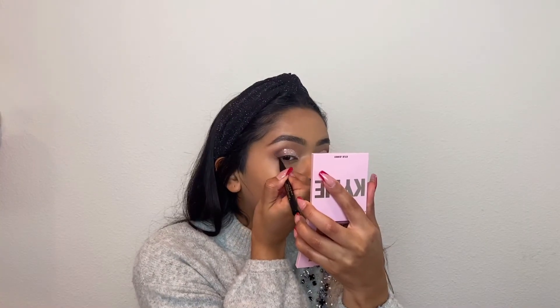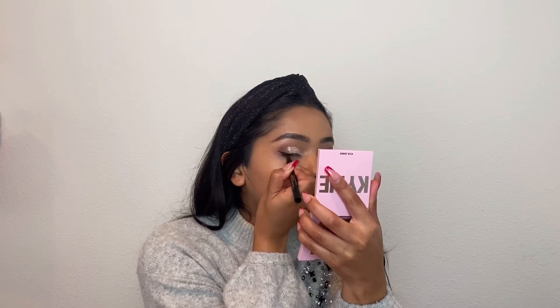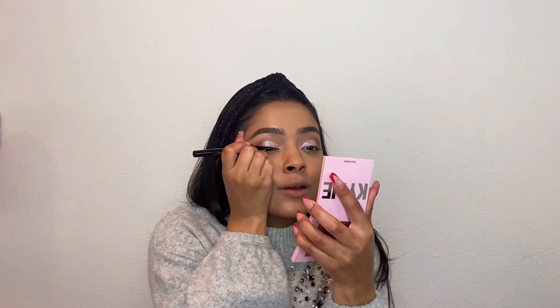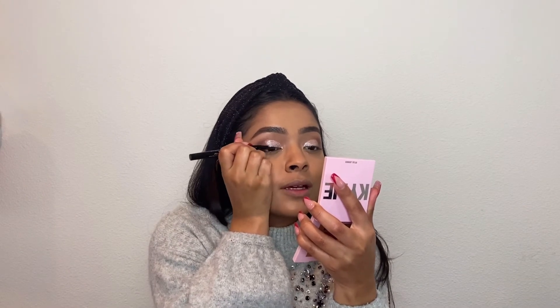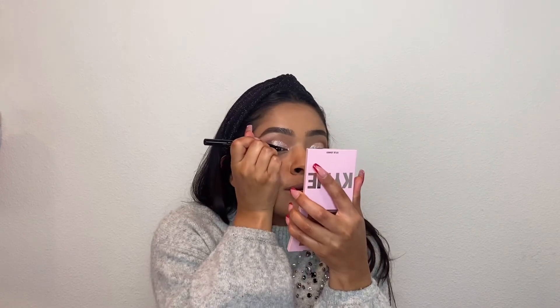I'm going to add some eyeliner on top. I'm going to be using the Stila Stay All Day Waterproof Liquid Eyeliner in Intense Black. I am going to be doing a wing — I really like doing a wing with neutral looks. I like to come like halfway through my eyelid; I don't like to bring the eyeliner all the way in towards my eye. I just think it looks better like that on me, and I think the black eyeliner with the white glitter looks so pretty together.